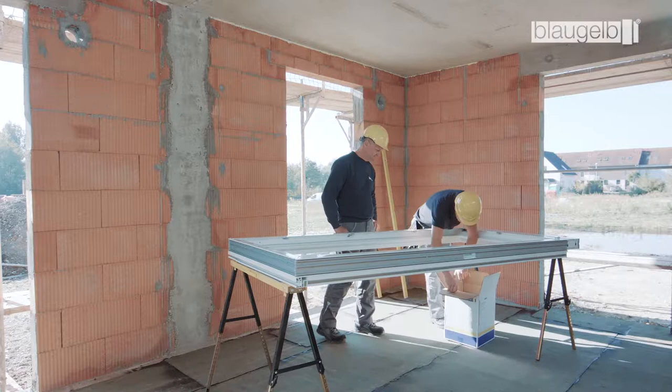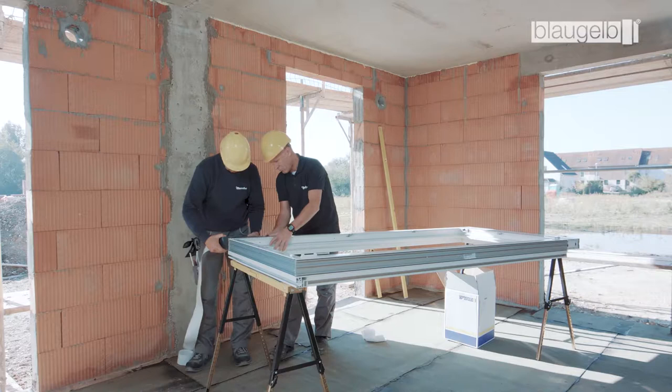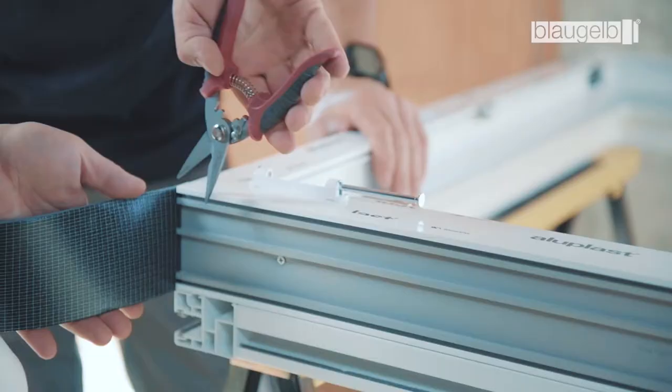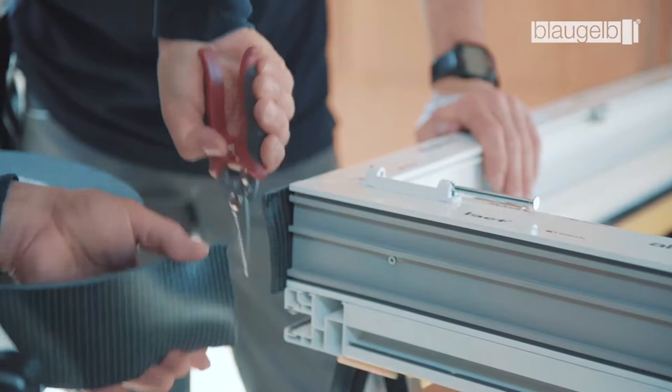The Blaugelb Multifunctional Tape TRIO SDL 600 is attached to the three surrounding sides of the window profile. It should be noted that the first few centimeters of the tape must not be used. When attaching, pull off a little more material than the length actually required. The rule of thumb is one centimeter per meter.